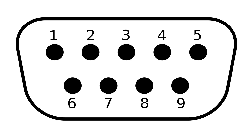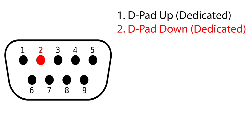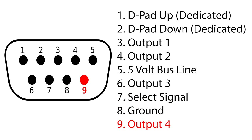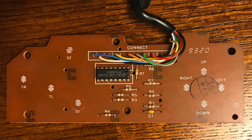This controller port allows for nine connections. Let's go over how it's wired on the Genesis. Pin 1 is the D-pad dedicated up, 2 is dedicated down, 3 is output 1, 4 is output 2, 5 is a 5V bus line that sends power to the controller, 6 is output 3, 7 is the select signal, 8 is a ground line, and 9 is output 4. As you might have noticed, there are only 6 outputs available, yet the 3-button gamepad has 8 total outputs it's capable of. This is accomplished using a 4-connection, 2-to-1 multiplexer chip.